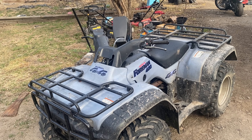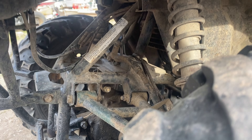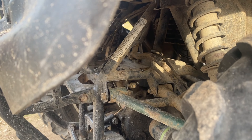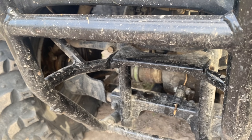This is a Foreman 400, and if you're looking for the VIN number, you look by the left tire on the front. You'll see on that upright tube there a sticker, and if that's not there, then this bar right here has a number stamped on it.